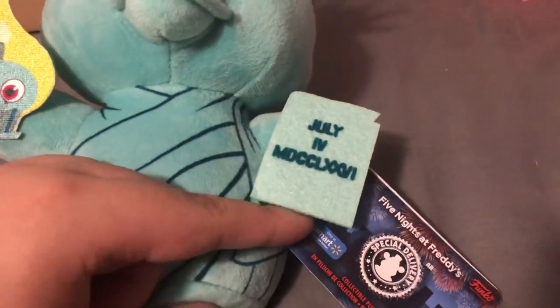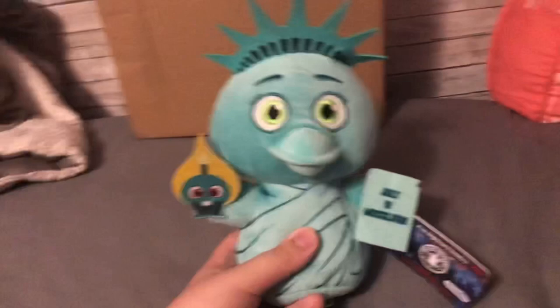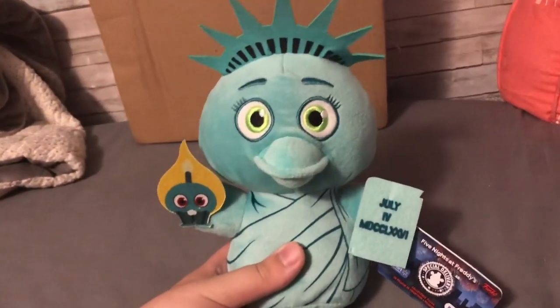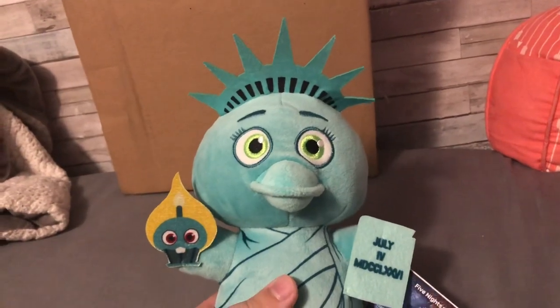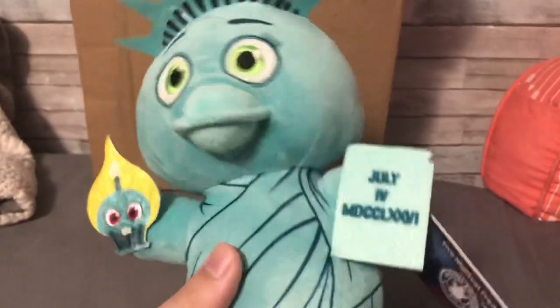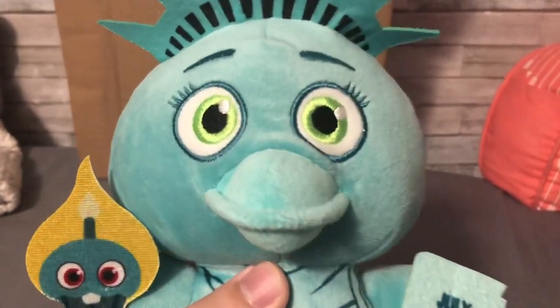Interesting backstory about this one — and also the Liberty Chica action figure: apparently these were originally gonna be Amazon exclusives but then got switched over to Walmart, and I've been hearing they're not even exclusives anymore. But the tag says Walmart exclusive, so I don't even know. I do like the detail on the tag though — you can see buildings and fireworks over there. Cool tag, I will try to keep it. The little book here, it's just flat and the words are just printed on, but I do think it looks good. I have been seeing people not really liking the way this looks, but I kinda can see where they're coming from.